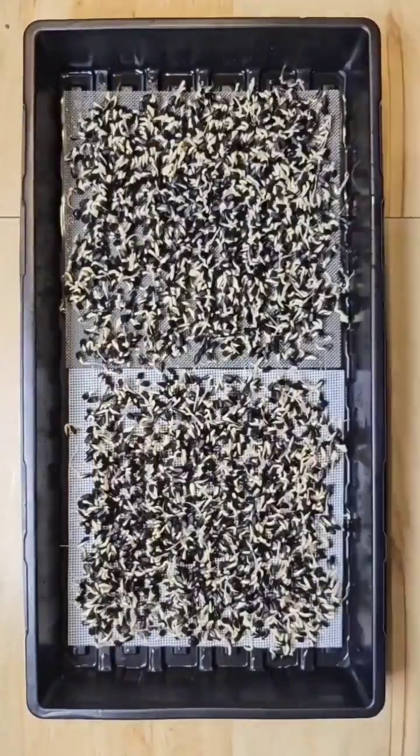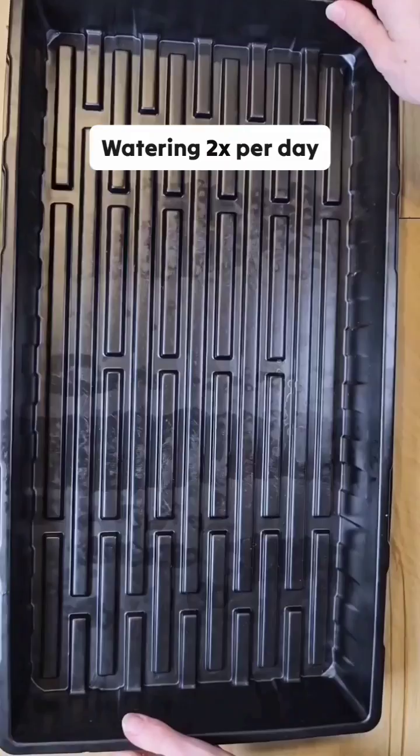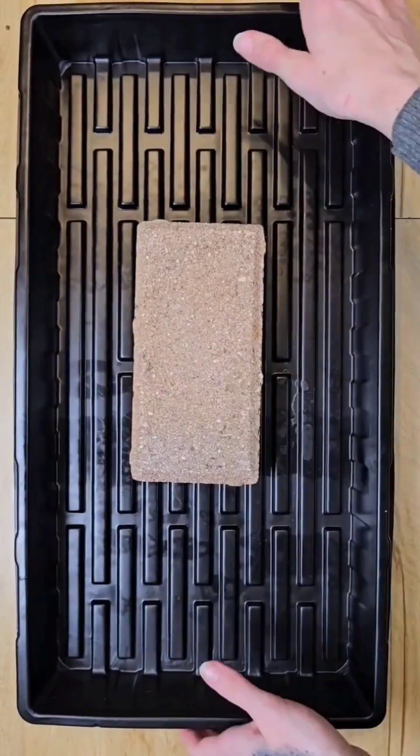This is day five of our sunflower microgreen grow using our reusable grow medium we sell. At this point I'm watering twice a day and trapping in the humidity.